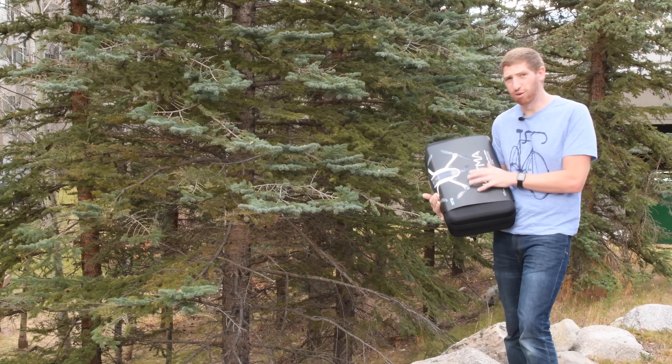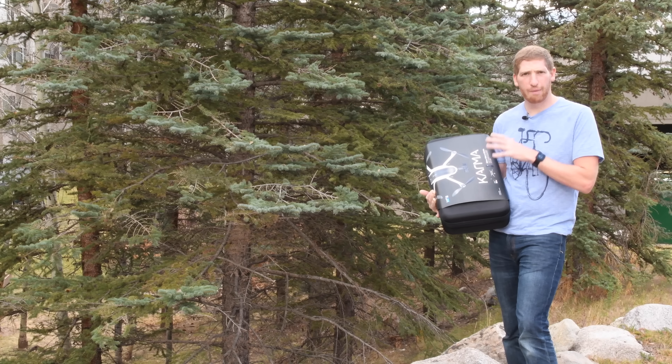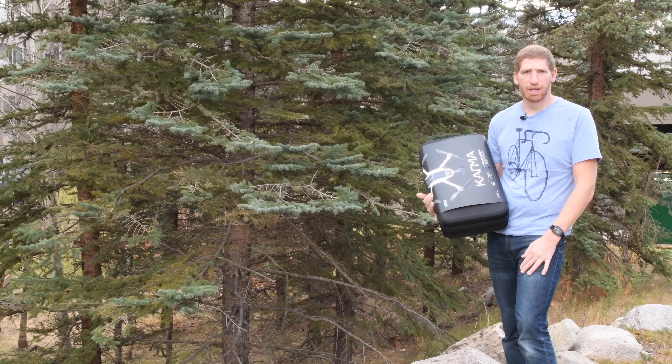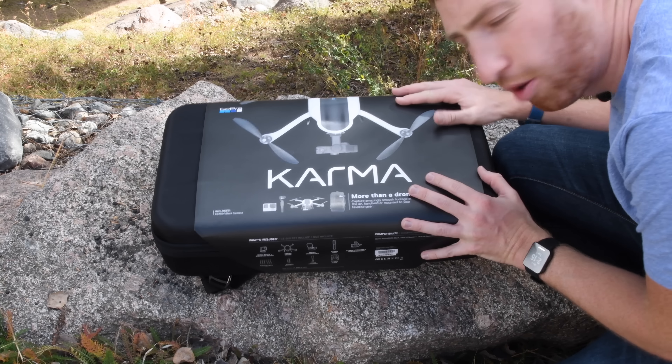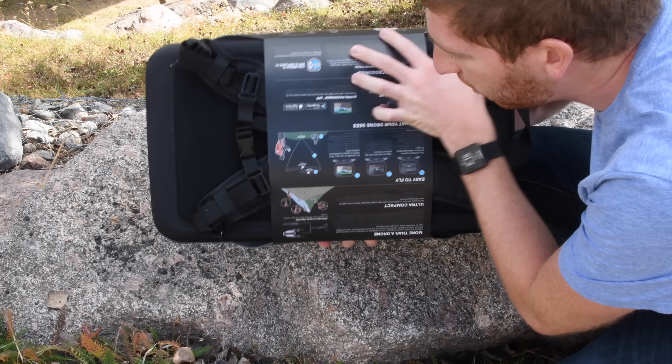Hey folks, Ray from DCRainmaker.com. Today I've got GoPro's Karma drone here. Now Karma is actually more than just a drone - it's a drone, it's a gimbal system, so it's kind of a platformer as they call it. About a month ago you saw my initial videos on both the drone as well as the gimbal.